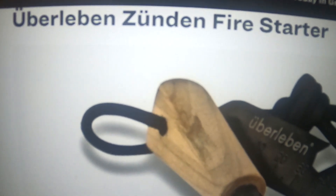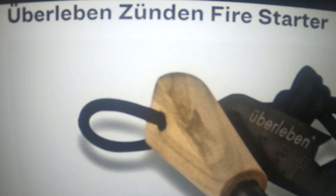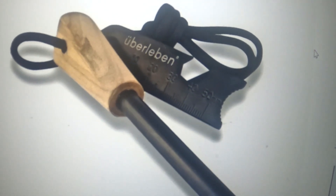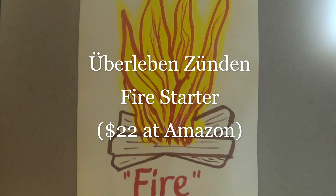This is an Uberleben — U-B-E-R-L-E-B-E-N — Zünden Fire Starter. This is an Idaho-based maker of this product. The product's name is a German word meaning 'to survive.' The combo of a country known for efficiency and a brand with a gritty ethos manifests in one of the liveliest fire starters aside from a welding torch. Uberleben's Ferrocerium throws a 5,500-degree burst of sparks no matter the weather.